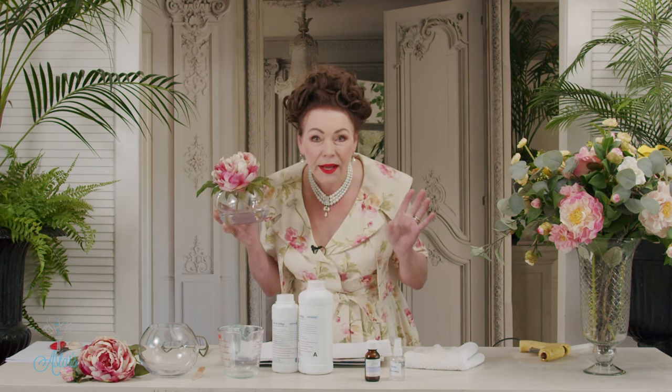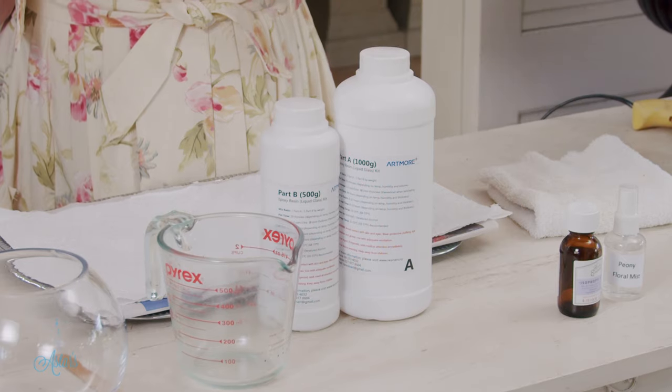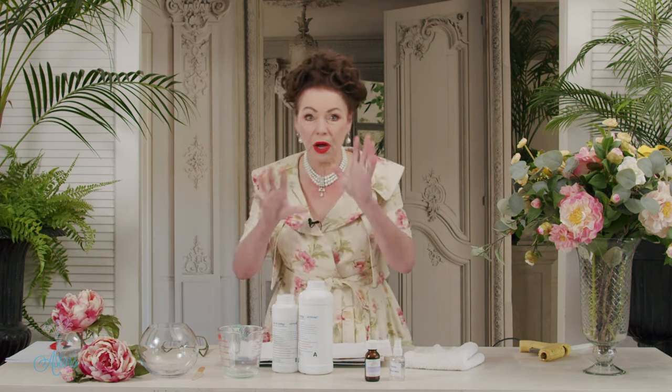So I went looking and I'm so happy because I found a resin which is a two-part mix and it is perfect. It's a deep pour, which is the one that I got, and it's just fabulous.